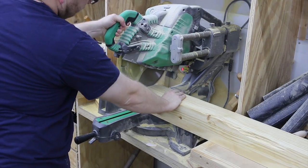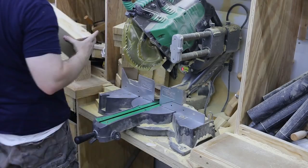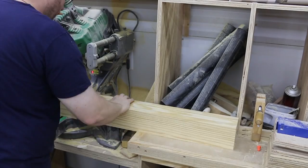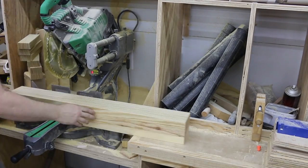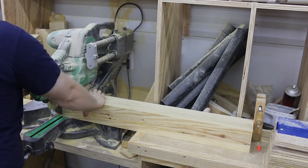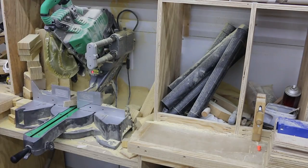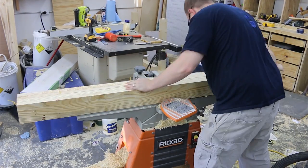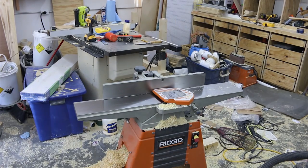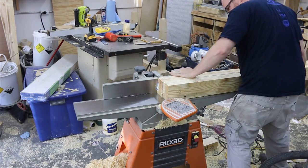To prepare these legs I am squaring off one end of each, then I use that freshly squared edge to reference the final length of the legs. I'm marking the top and bottom of each leg, and hopefully that'll become apparent in a minute.